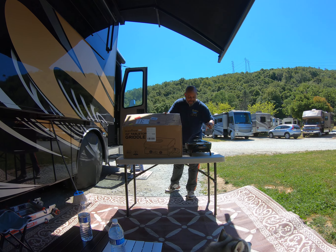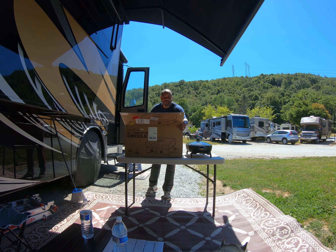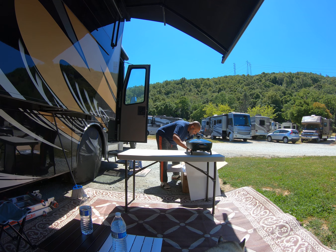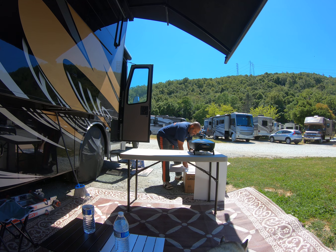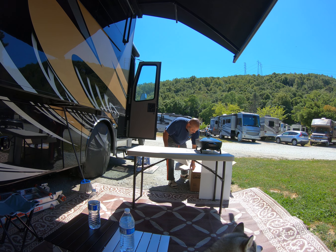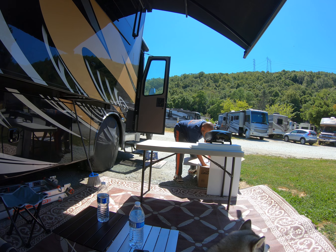Let me open it up — I'll close the knife so I don't cut myself. Let me put it on the ground here. Let's see what we've got. Instructions. More styrofoam. I'm always hearing a lot of good things about this Blackstone grill, so we'll have to see how good it is.